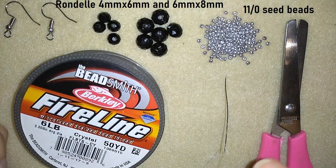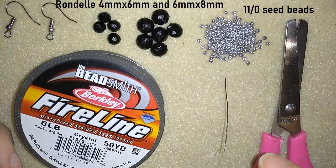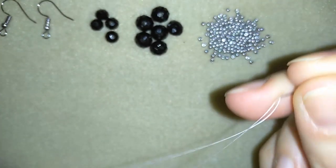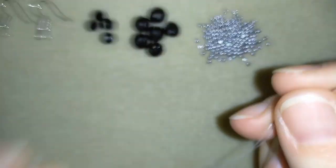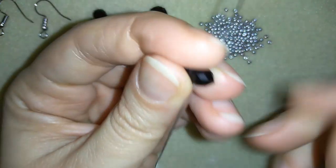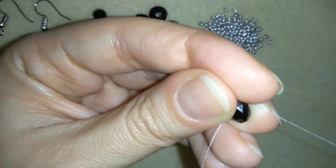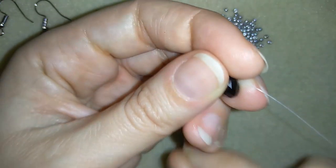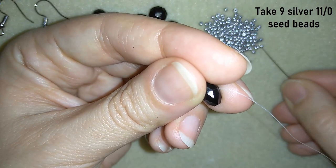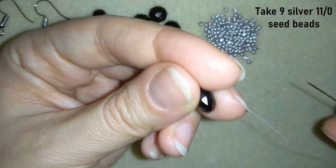Now I'm going to take about 3 feet of thread, which is about 90cm. I'll put it on my needle. Now I have my thread on my needle and I'm going to start by taking one of my bigger crystals, the 8x6, going through it and taking 9 of these beautiful seed beads.